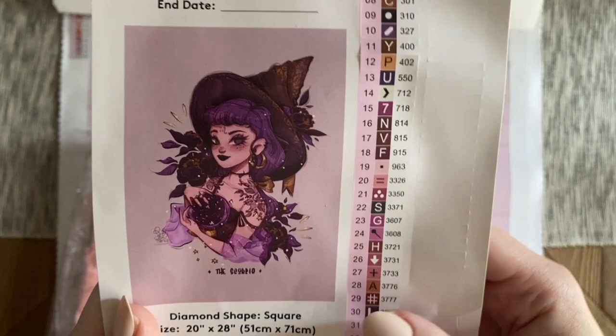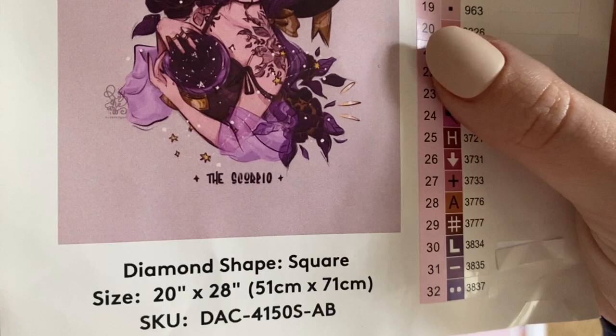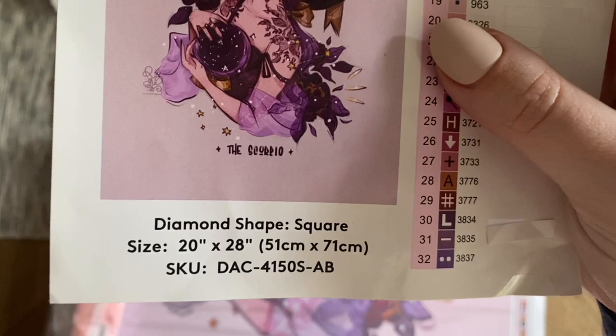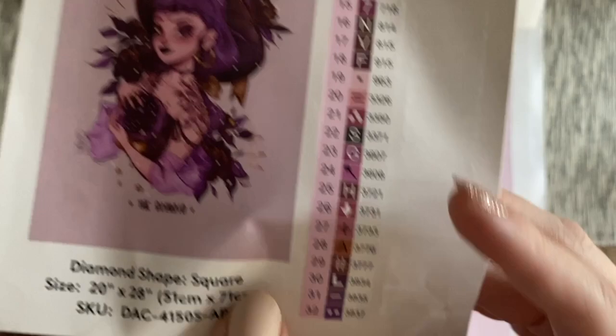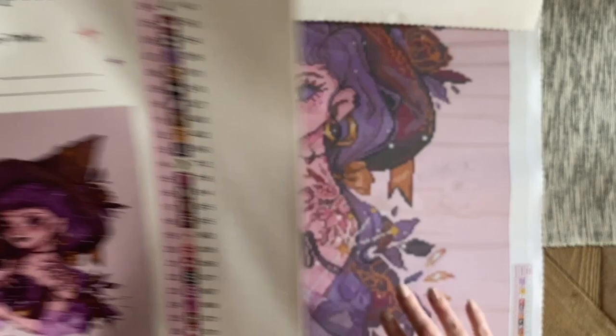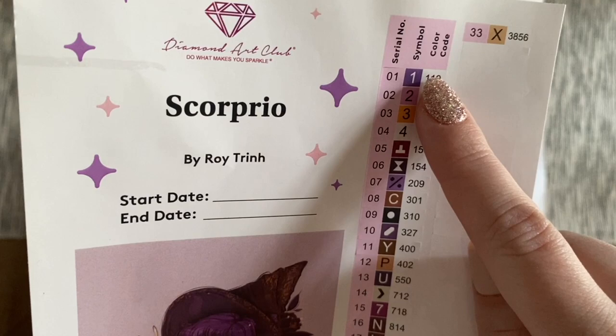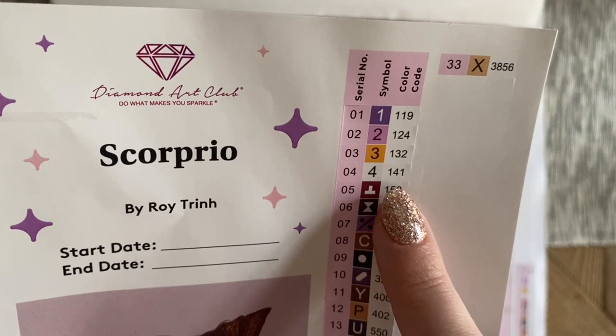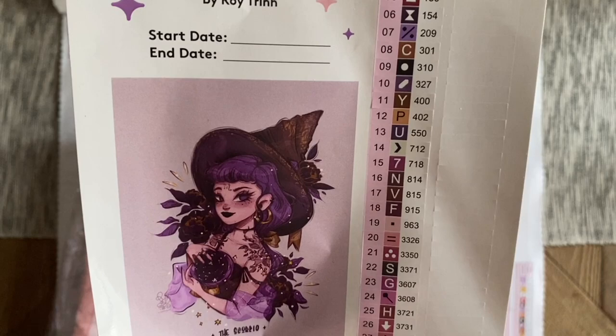I'm really hoping we see even more of his collections get released. This is going to be a square drill kit, Scorpio spelled correctly on the artwork, 51 by 71 centimeters. We have a set of pre-cut stickers — a little messed up in transit, but it's a blank sticker so no worries. If you like to kit up into storage containers, these pre-cut stickers make that process go really quickly. There are 33 colors, which isn't shocking given the large color-blocked background.